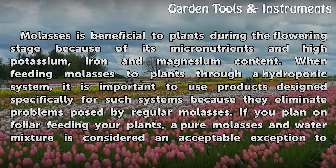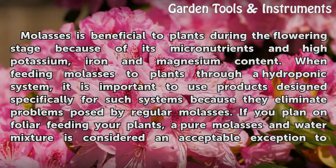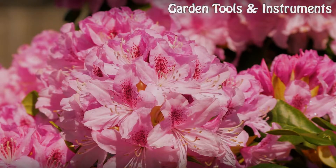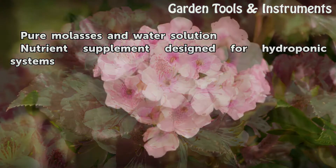When feeding molasses to plants through a hydroponic system, it is important to use products designed specifically for such systems, because they eliminate problems posed by regular molasses. If you plan on foliar feeding your plants, a pure molasses and water mixture is considered an acceptable exception to the rule.